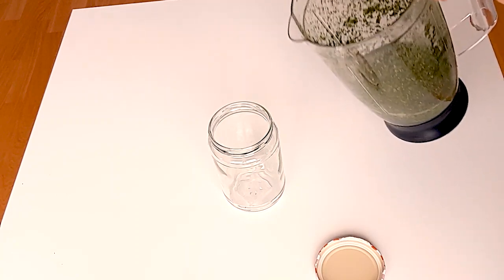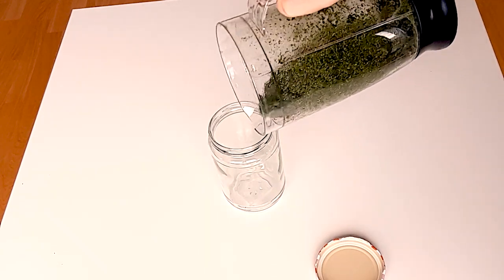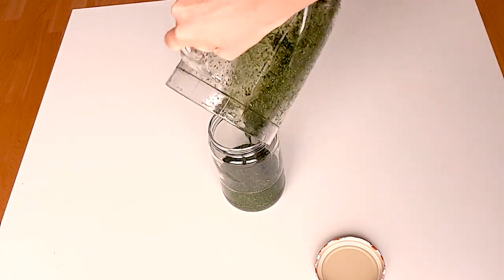It doesn't need to be blended very smoothly, just roughly, to increase the absorption surface of the herbs. So when it's blended, you put it into a mason jar, you add the lid, and that's about it.